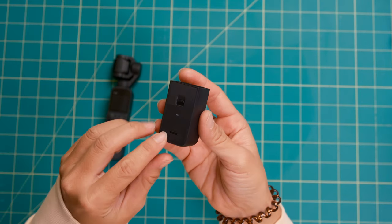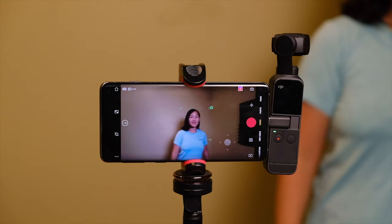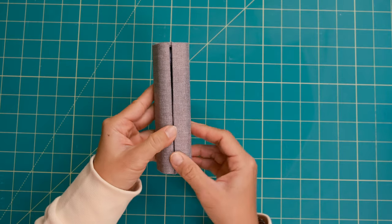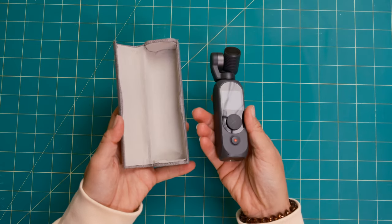The Pocket 2 has a ton of accessories, and there's even a Creator Combo for $500 which includes the do-it-all handle, a dedicated external microphone, a mini control stick, a wide-angle lens, and phone adapters — because you can connect your smartphone to the Pocket to give yourself a bigger LCD to shoot from. These accessories are great if you actually need them, but they do cost extra and are quite small, so they're easy to misplace. On the other hand, the FIMI comes with a case and that's it — there aren't any other accessories, which can be a bummer, or you can see it as a good thing because it keeps the camera easier to use with no extra expenses.